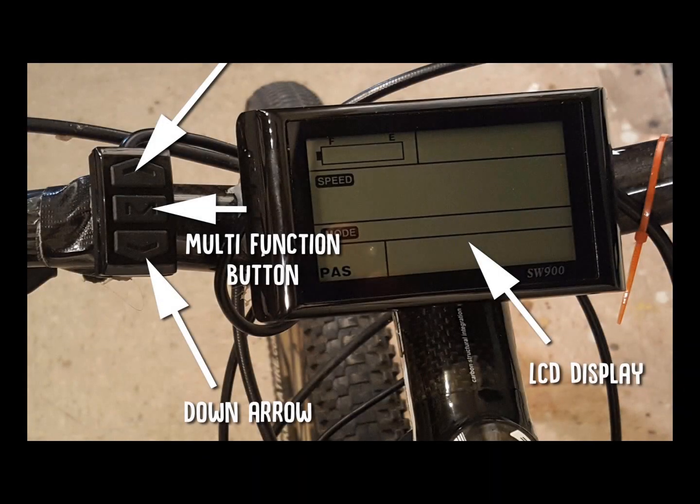This is the SW900 eBike computer, which controls a 9 MOSFET tube controller that manages all aspects of the eBike. The control functions are operated by three buttons on the left: the up arrow, the down arrow, and the middle button, which is the multifunction button. There are many things you can control on this panel — I'm going to walk you through what those functions are and what impact they have on the bike.